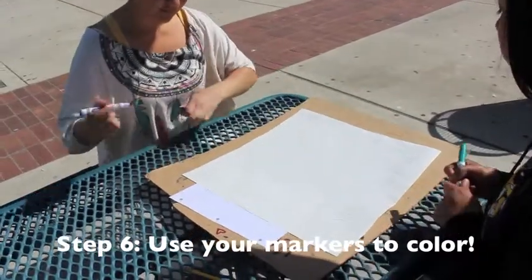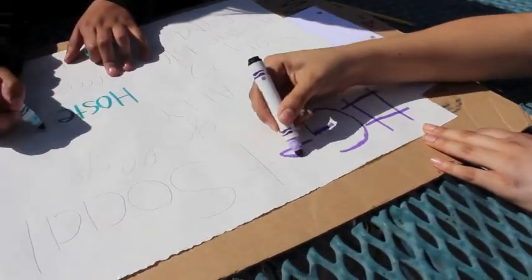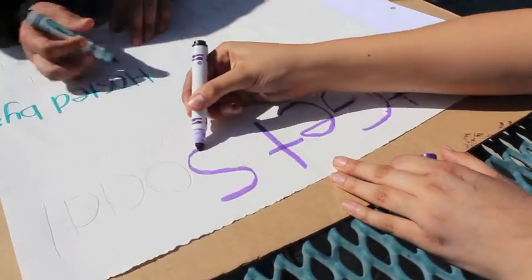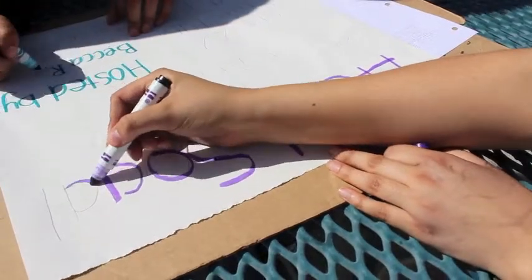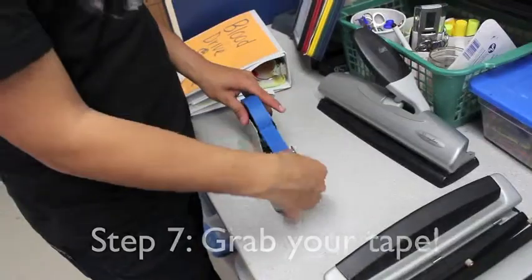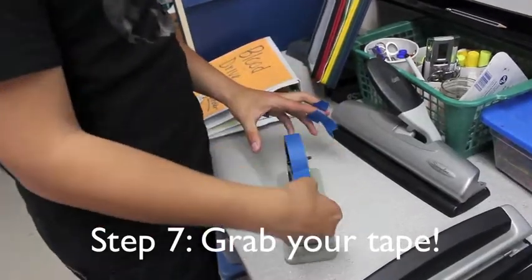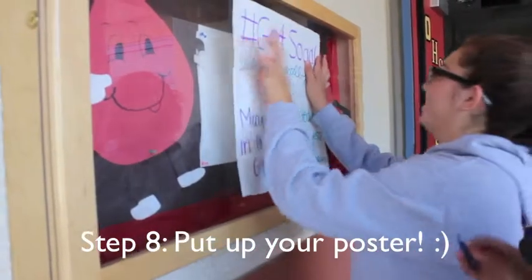Use markers to make sure your poster is nice and colorful. Get tape to put your poster up. Pick a good location to hang up your poster.